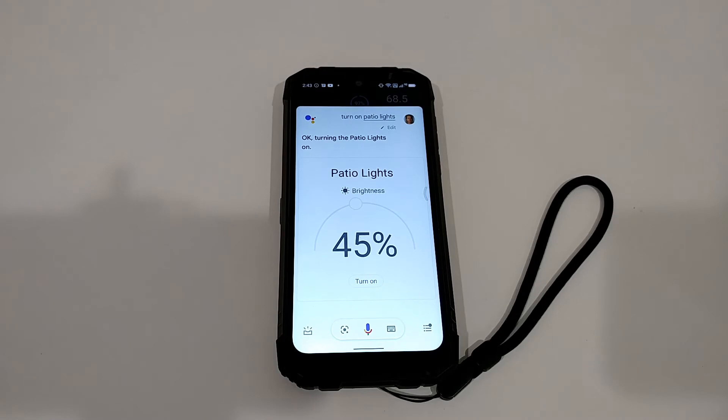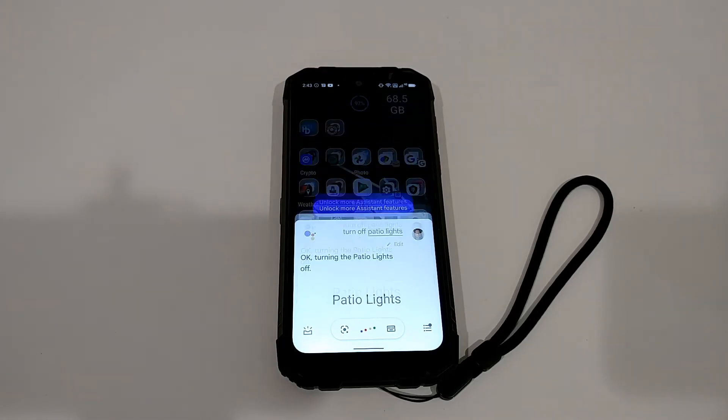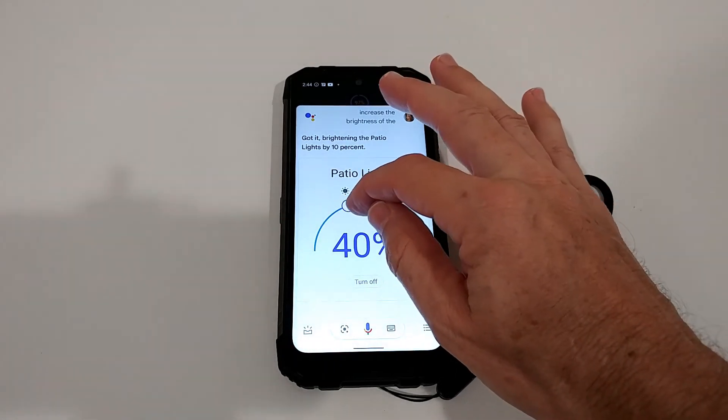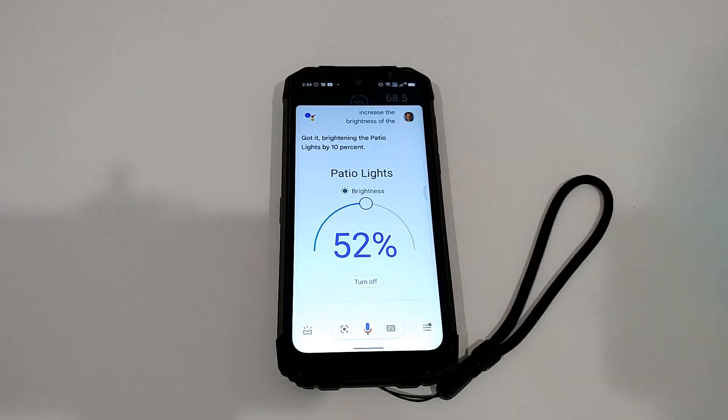Hey Google, turn off Patio Lights. — 'Okay, turning the Patio Lights on.' Hey Google, turn off Patio Lights. — 'Okay, turning the Patio Lights off.' Hey Google, increase Patio Light brightness by 10%. — 'Got it, brightening the Patio Lights by 10%.' That didn't quite work. Hey Google, increase the brightness of the Patio Light by 10%. — 'Got it, brightening the Patio Lights by 10%.' I'm still working on the exact phrasing, but you can see you can change the brightness level by voice, or change it directly from the app.